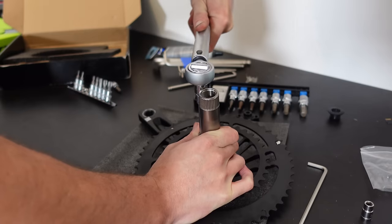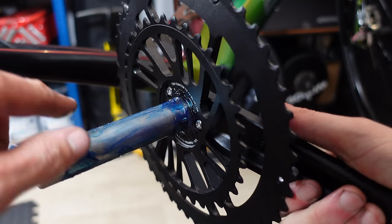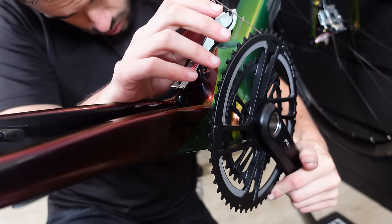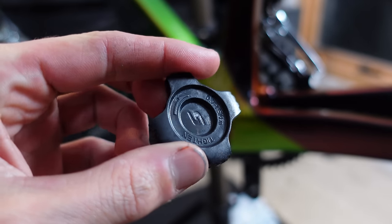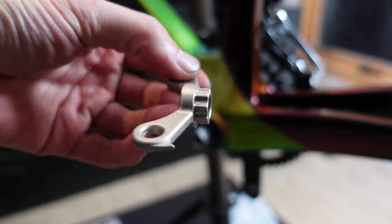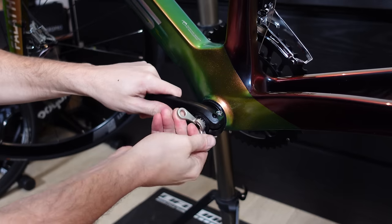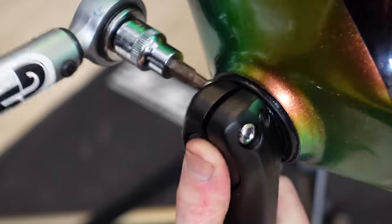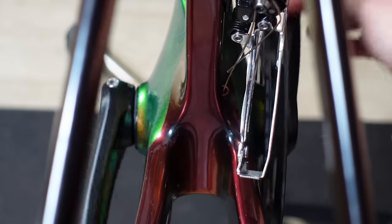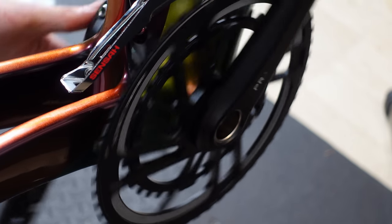With the bearings installed we have a home for the crankset — it's starting to look like a bike. First I installed the chain rings on the crank arm with three small bolts tightened to nine newton meters. I greased the spindle and specifically where the bottom bracket bearings will contact it. Shove the drive side through the frame, giving it a light tap if needed. With the drive side in, grease the spline on the non-drive side crank arm and place it onto the spindle. Use the preload tool — I used the Shimano tool — tightening to around 0.75 to 1.5 newton meters to take out the play in the bearings. Tighten the pinch bolts to 12 or 14 newton meters, tightening each bolt little by little for equal pressure.